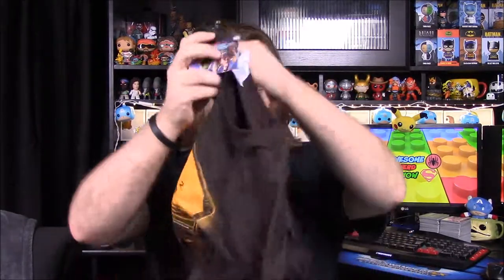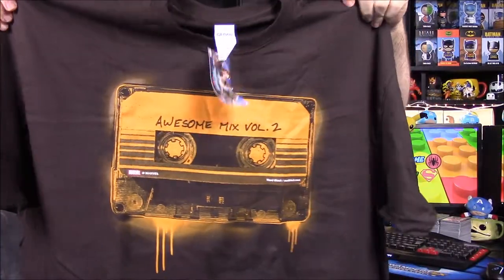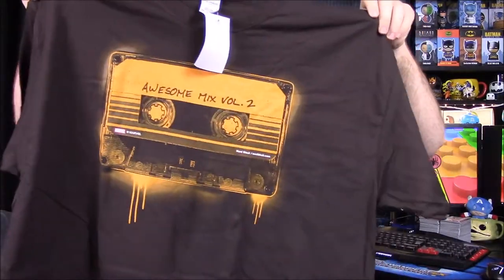We'll start with this shirt and see what it is. It looks like Guardians of the Galaxy because it's got the mixtape on it — of course it says Awesome Mix Volume 2, which is from Guardians of the Galaxy, and it even has a Guardians of the Galaxy Volume 2 tag on it. It does say Nerd Block on it too, which is kind of weird, but it's still pretty cool. The brown color is kind of weird but it's still wearable, and that's all that really matters.